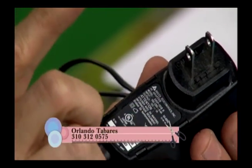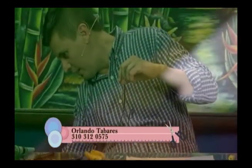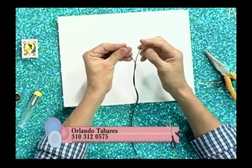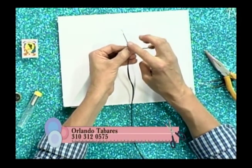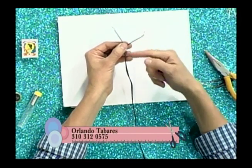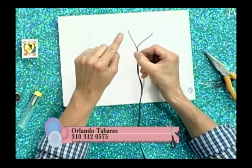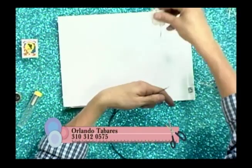Hay otro cargador más grande en salida: este es de 12 voltios. No lo vamos a botar porque nos sirve para otro tipo de LED. Lo conectamos — tampoco nos hace daño. Este cargador tiene los dos cables negros, pero uno tiene una rayita blanca: ese con la diferencia es el positivo. Han salido otras luces que se llaman LEDs de potencia.